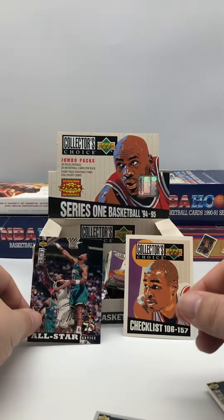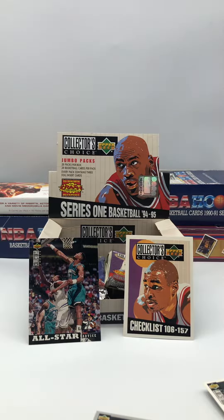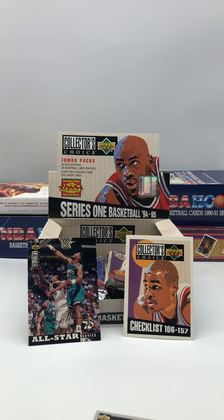Really all in all, the checklist and probably the Mourning card are probably the two best — the only good cards in that pack. So we'll try next time. Thanks for watching.